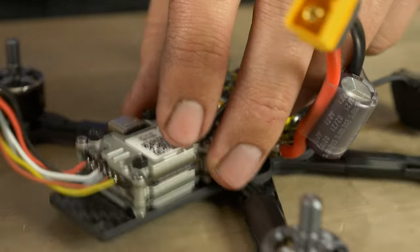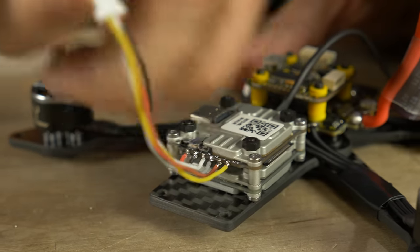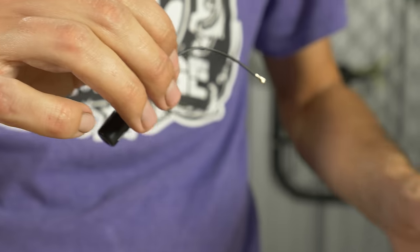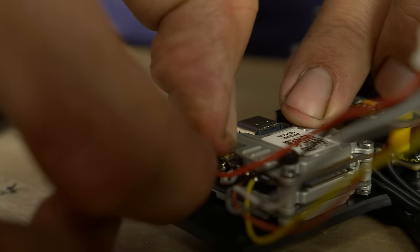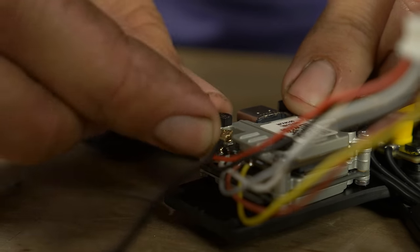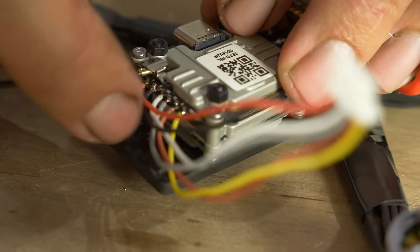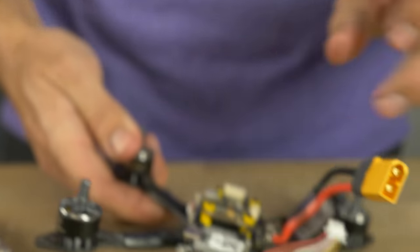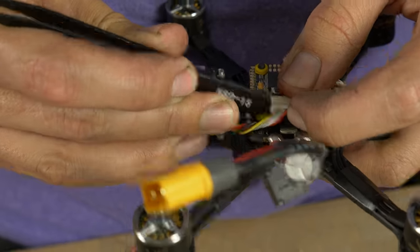CatX gives you an antenna — these are UFL connectors. Be careful to get it lined up, set it on the pad, and it plugs right in. Lift the cover up and over — there's a little pin you need to get it under, and that's going to prevent your antenna from getting ripped out. Tighten the screws back up. Take the connector and bring it up to the flight controller.